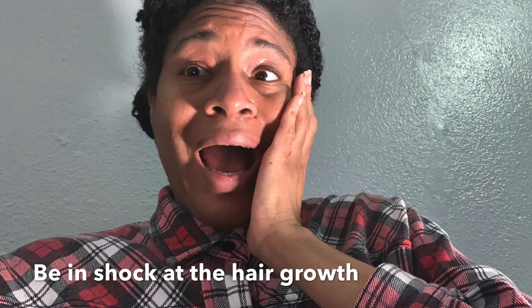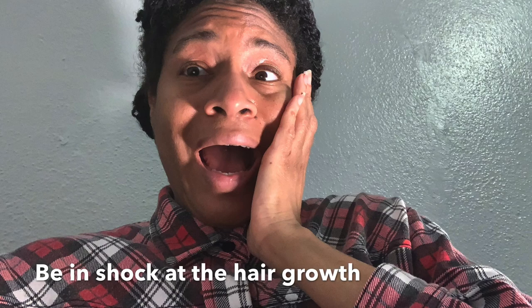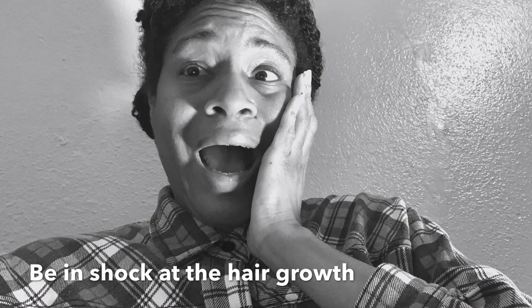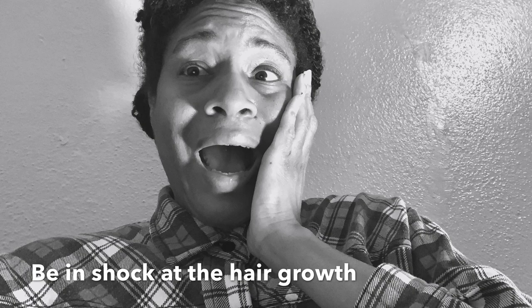Another reason for lack of hair growth is not trimming your hair. I get trims — I tried to get my hair trimmed at least three times this past year. It's good to trim your hair and get those split ends taken care of.